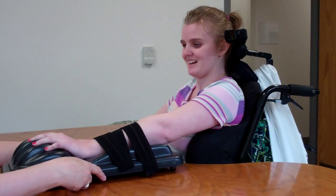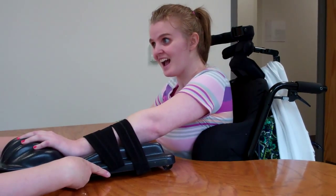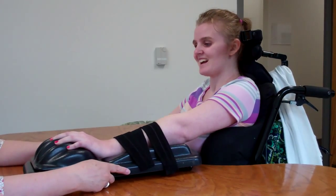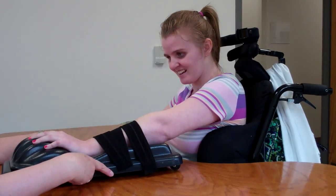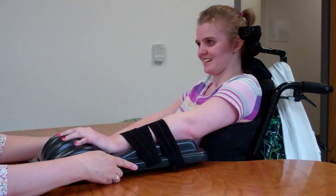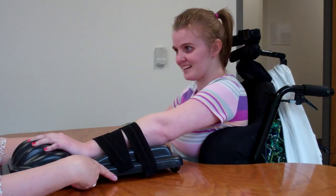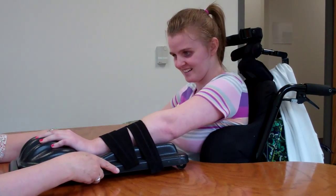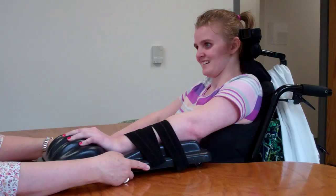Wow. Pull it back — this is better than the other day. Push it forward. Now that time you came for it — keep your back against the chair. Good. Now push it towards me, keep your back against the chair. Now pull it back. And push it towards me. Pull it back. Push it towards me — push, push, push, push. Good. Pull it back, push it back. Push it forward.